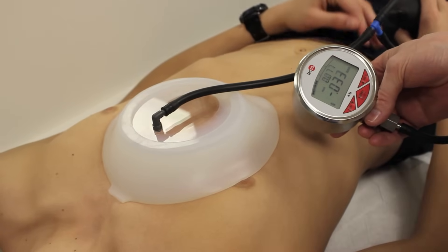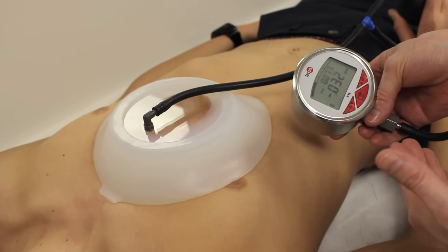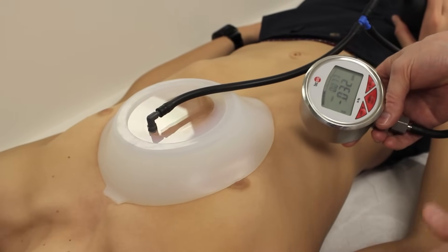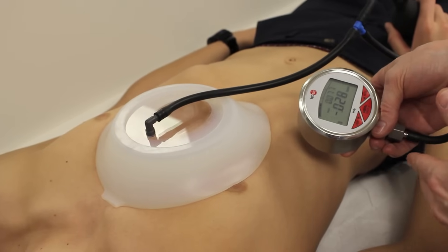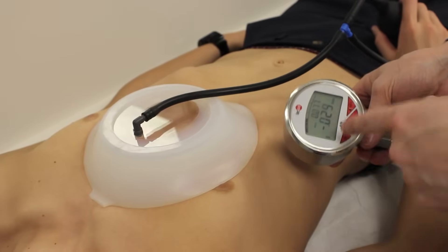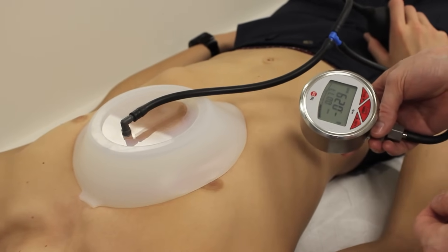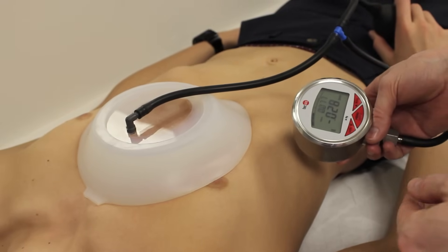We'll have the patient wear the vacuum bell for about 30 minutes twice a day, and increase by about 15 minutes every week until they get to 120 minutes twice a day. Then have the patient come back to our office, and at that point we will start to increase the amount of pressure and the number of pumps, regulating that with this pressure gauge. Doing it this way, we condition the skin and prevent any complications such as bad bruises or ulceration.